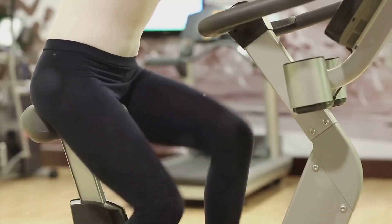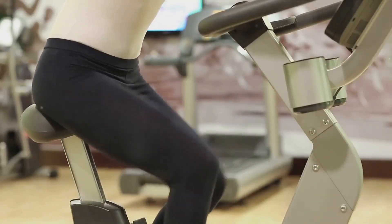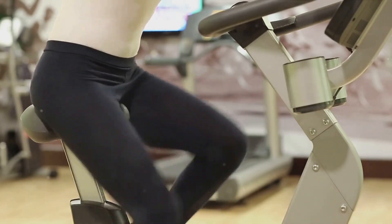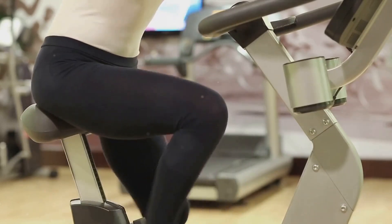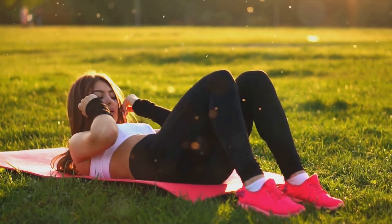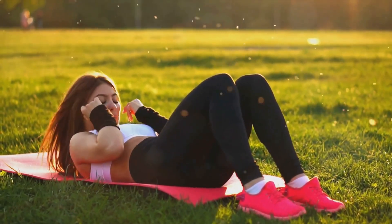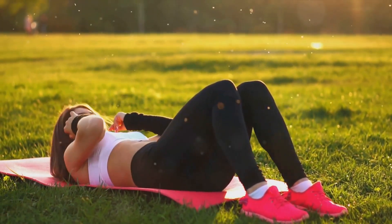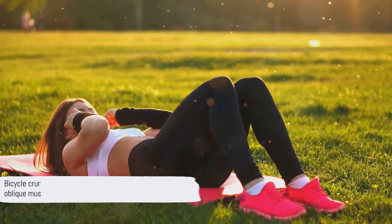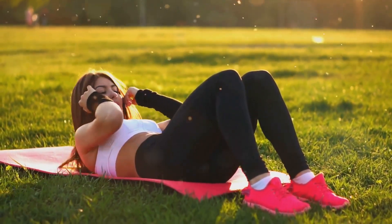So why should you incorporate bicycle crunches into your workout routine? They're a high-intensity exercise that can help you burn more calories even at rest. They also improve balance and posture while strengthening your overall core. Plus, they're a great way to switch up your routine and keep your workouts interesting. Bicycle crunches are a fantastic way to target those oblique muscles — now let's proceed to the third exercise.